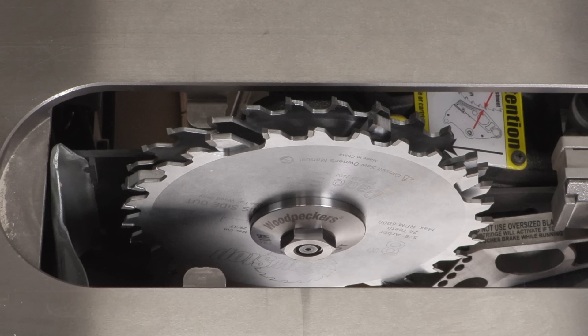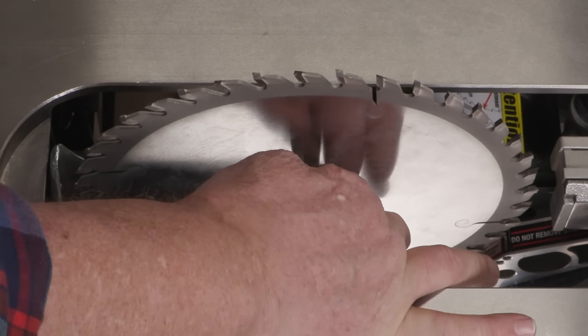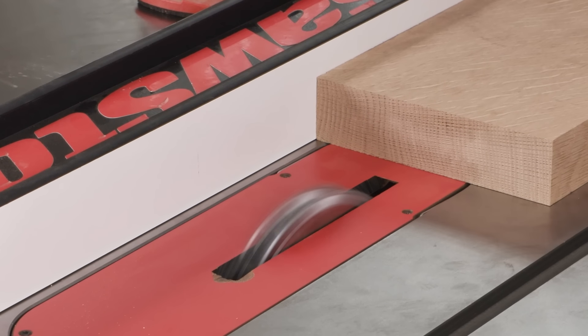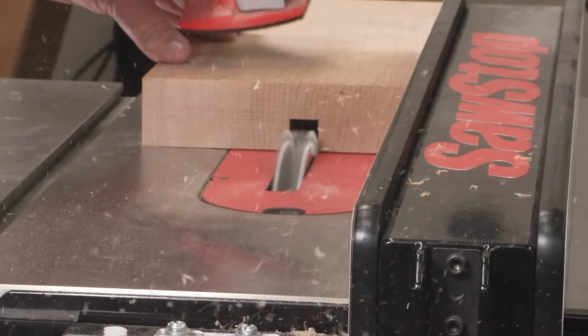When you take the dado blade off and put your normal saw blade back on, you'll probably decide to use Dado Nut for that too. It's just that good. Dado Nut — the safe and accurate way to make wide dados on your SawStop table saw. Order yours today.